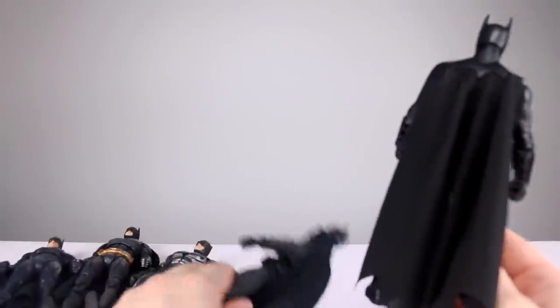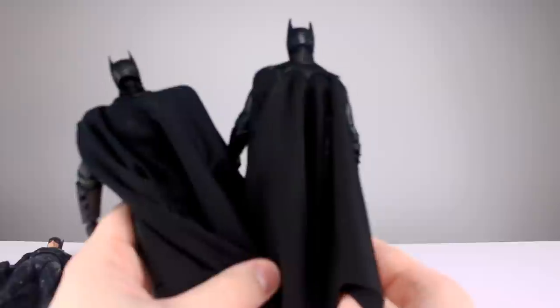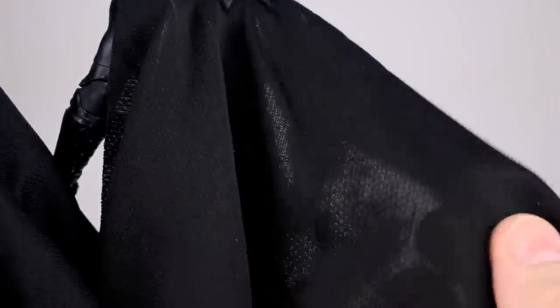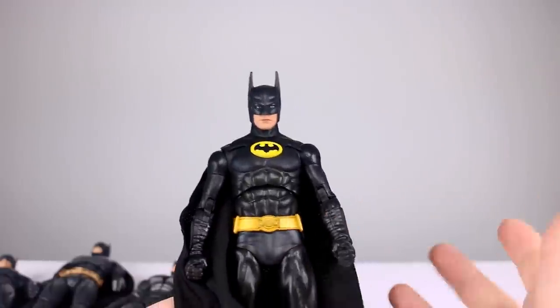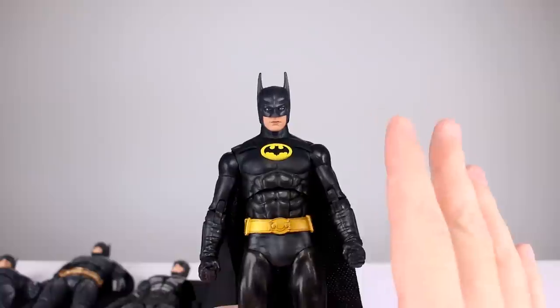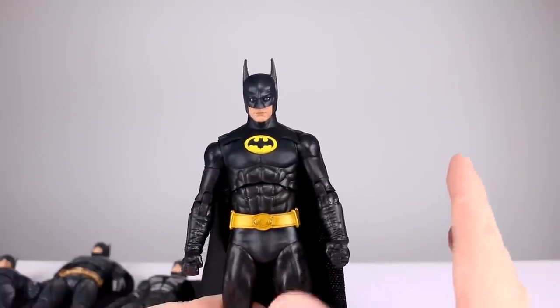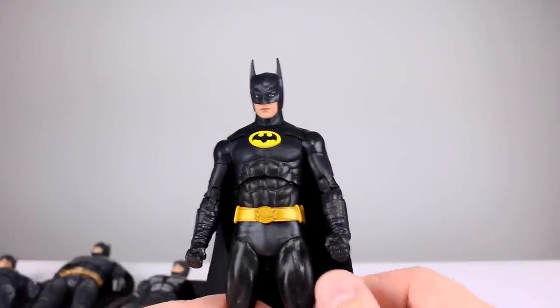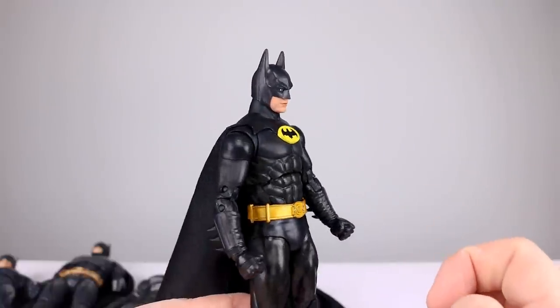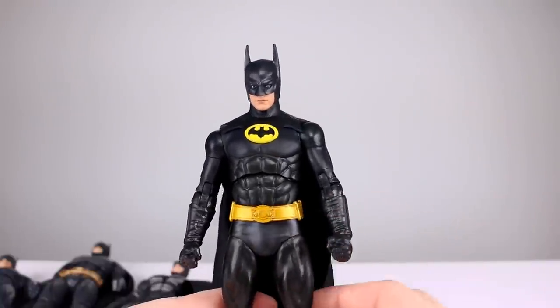Across the board they all have cloth capes, and every cape is the same material. You're not going to be able to tell because it's just black cloth. That's what it looks like on Keaton and that's what it looks like on Pattinson — same material. Not the best looking capes in the world, but they are cloth. It's also important to note they're the same color, even though the bat suits themselves are all different colors, which are not necessarily all accurate.